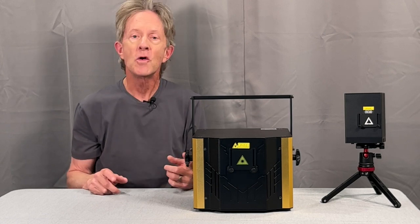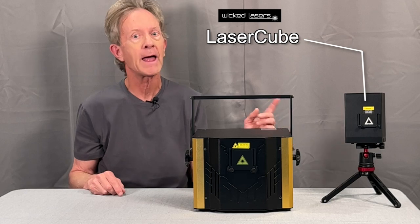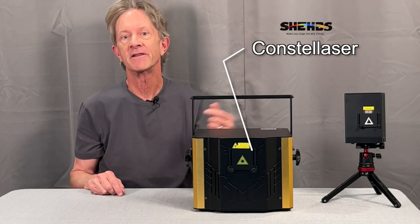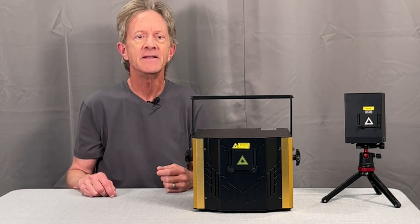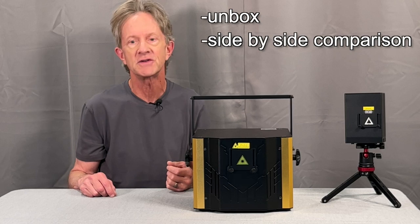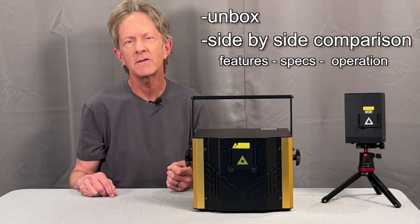Hi, it's Steve, and if you know my channel, you know that I like laser cubes. They're small and powerful, but they're also pretty expensive. So when I found out about this Sheds Consta Laser, I was curious to see how it compared to a laser cube. In this video, I want to first unbox one, and then look at both of them side by side comparing their features and specs, and see how they're both similar in many ways, but also quite different.